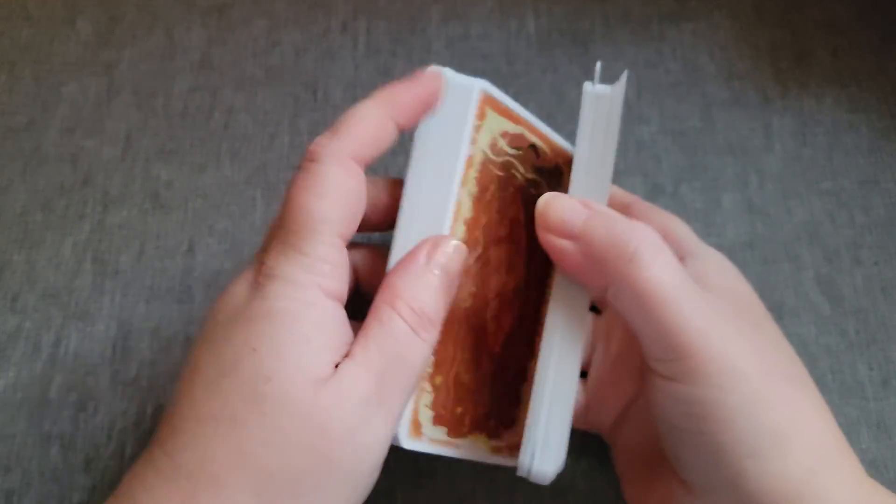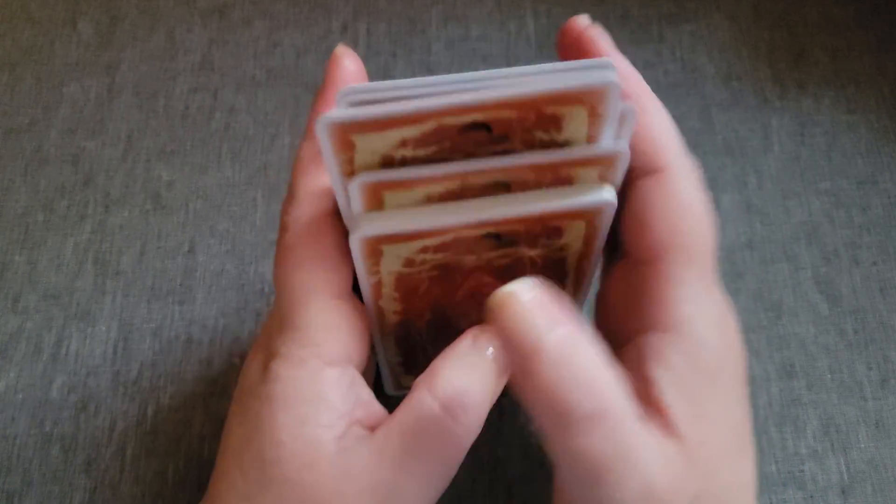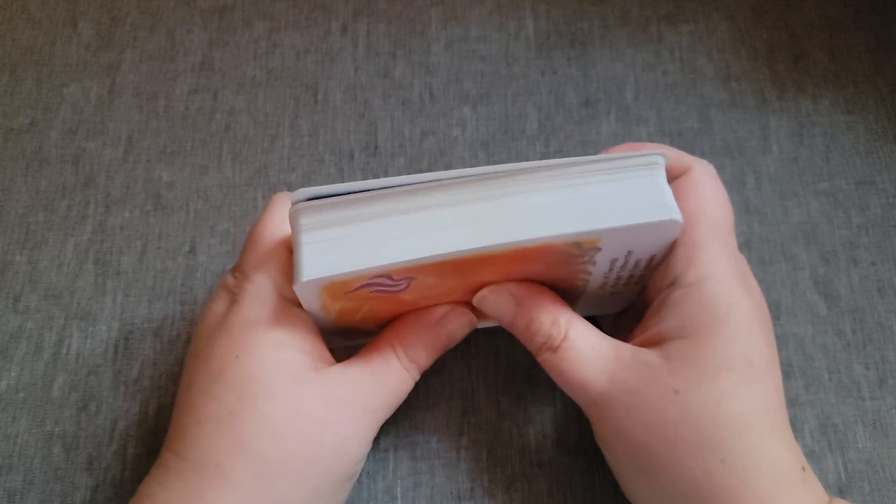It shuffles fine. I don't think I can think of any mass market decks that, at their typical standard size, don't shuffle great.